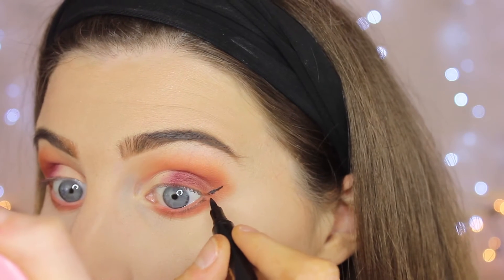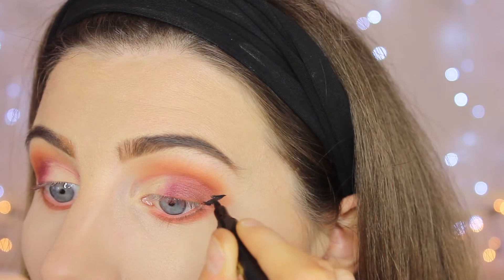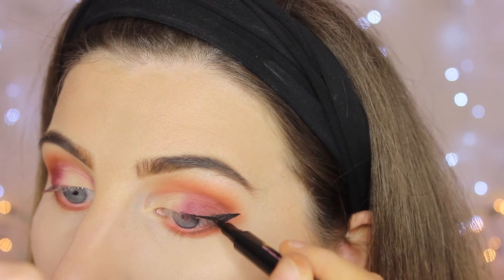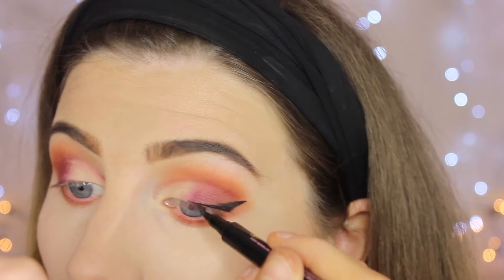Eyeliner is the bane of my life, so good luck watching this because I have no words — I have so many pictures of eyeliner goals on my phone and I find them so hard to achieve. I don't know if it's my eye shape or my not-so-steady hand, but it's really hard to do.